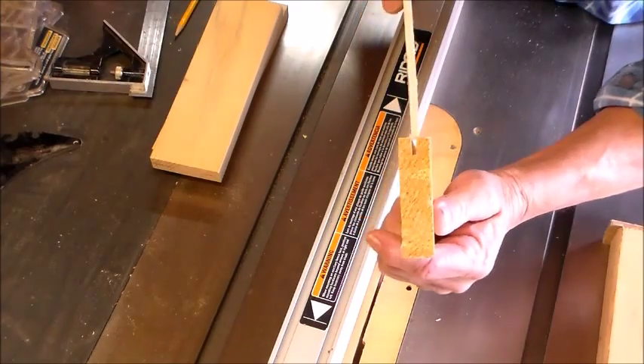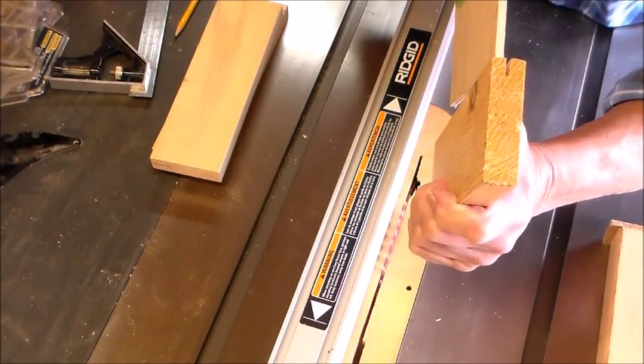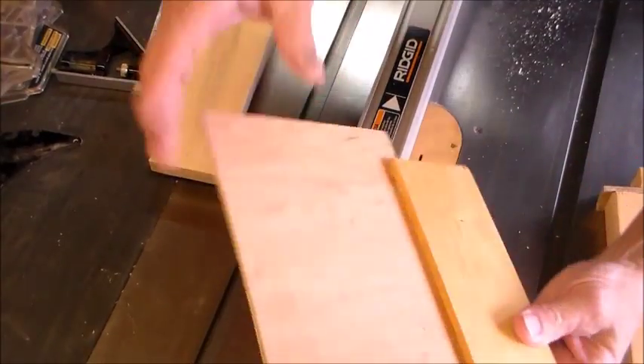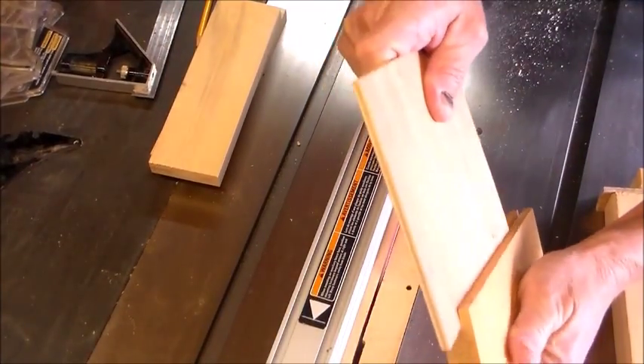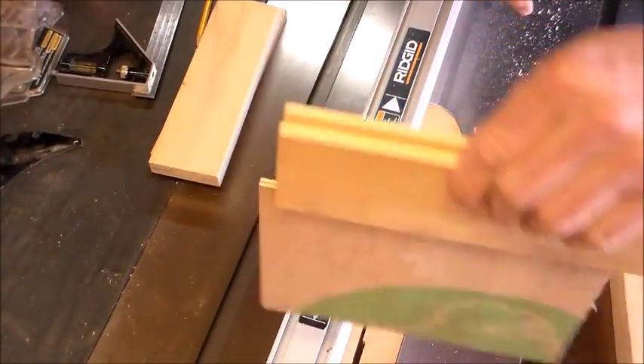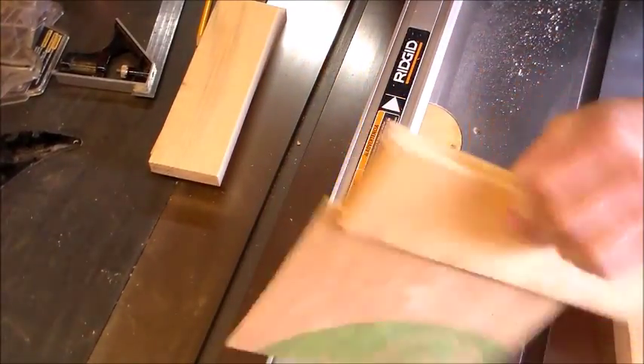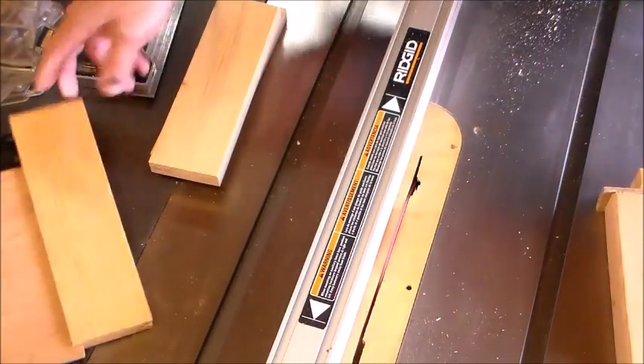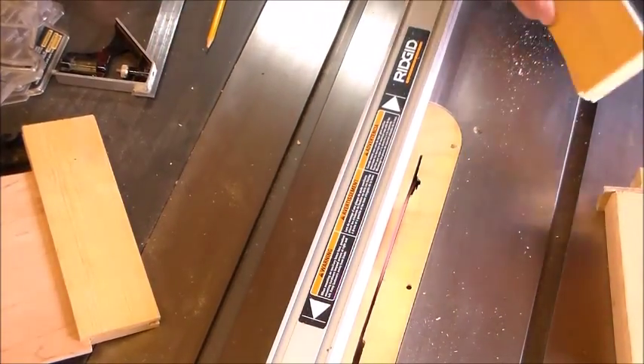Now just look at this — that ain't going to fit. I got to move my blade over about a good sixteenth or so. Good, now that's perfect. It'll fit just nice right down the groove without falling out. Ready to run the regular pieces.